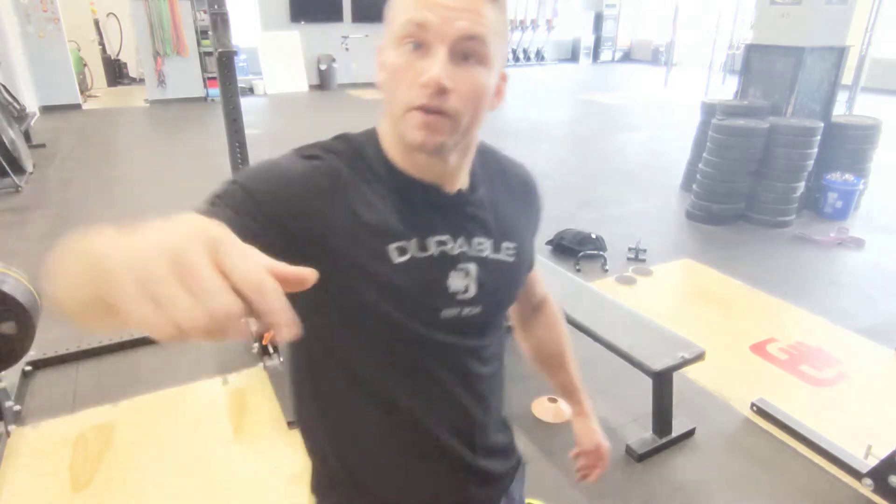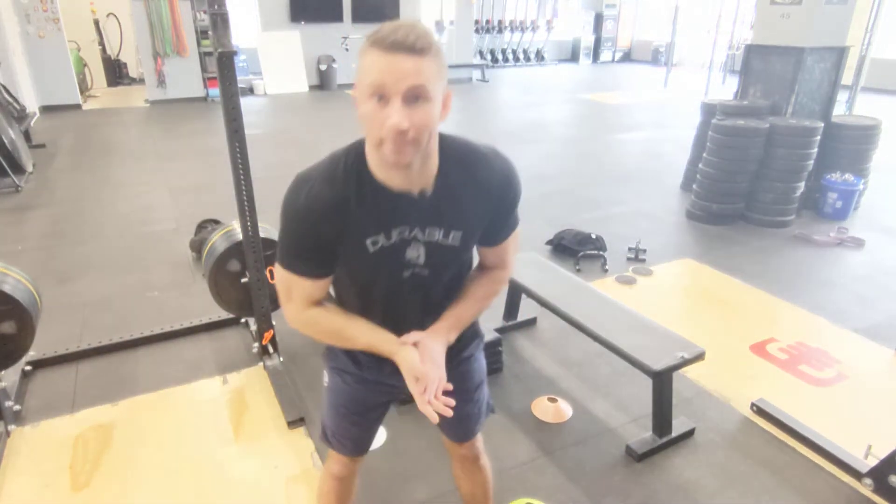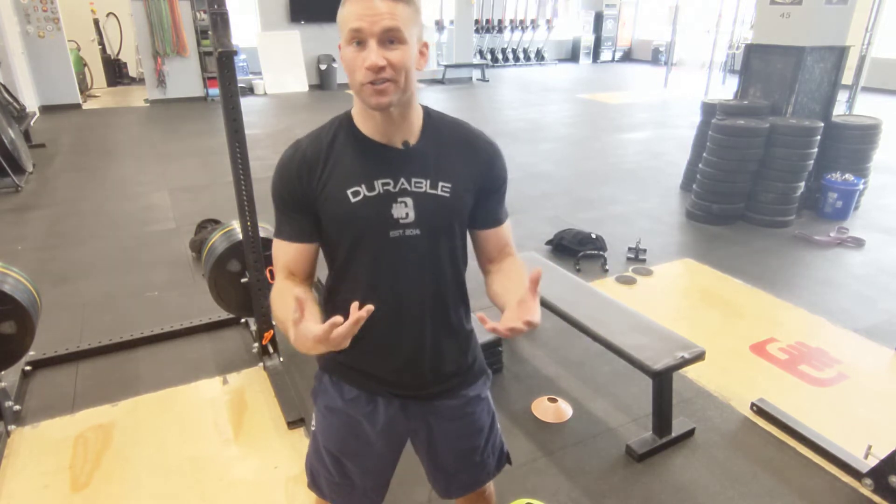Hey virtual fitness world, Coach Scott from CrossFit Durable — now fully virtual since the Virginia governor just shut down all non-essential businesses. Hopefully everybody has gotten accustomed to working out from home. If you're just joining us, welcome! Today's workout is going to be five rounds.